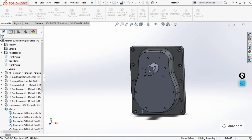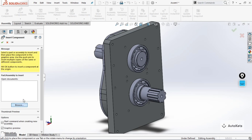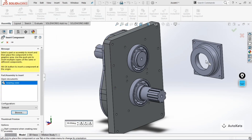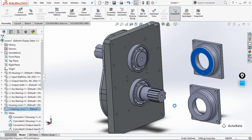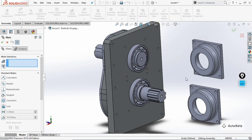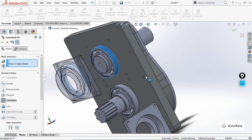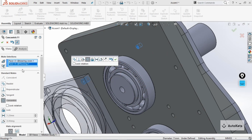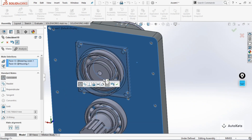There are two more covers — the bearing covers. Go to 'Insert Component', browse, and open the bearing cover part. Create a copy using Control and click. Mate the inside face of the bearing cover to the outer face of the bearing, then align the holes by clicking on the corresponding hole faces. Finally, select this face and this face — you can see the bearing covers are now attached.